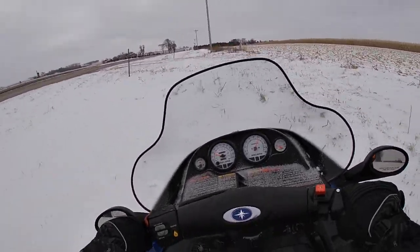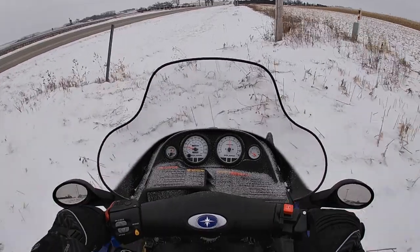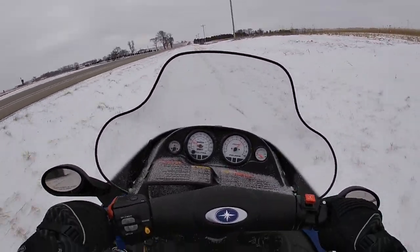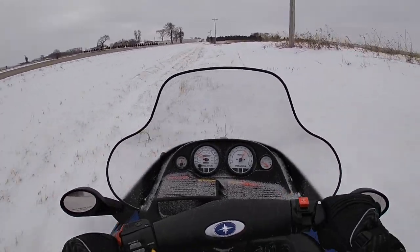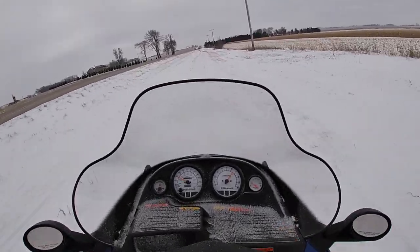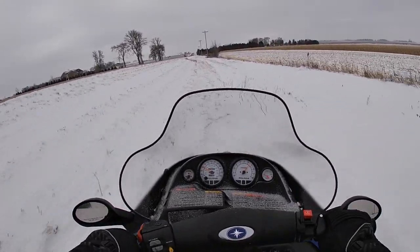So try to always go straight up or straight down — that will make it a lot easier. Try not to side-hill or ride on the edges of the embankment, because that's the most difficult. It's kind of like flying into a box canyon: you're going to end up in a situation where you cannot get out.